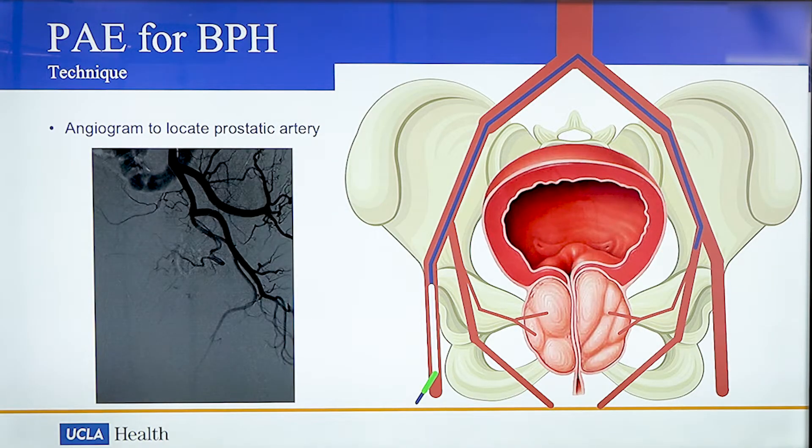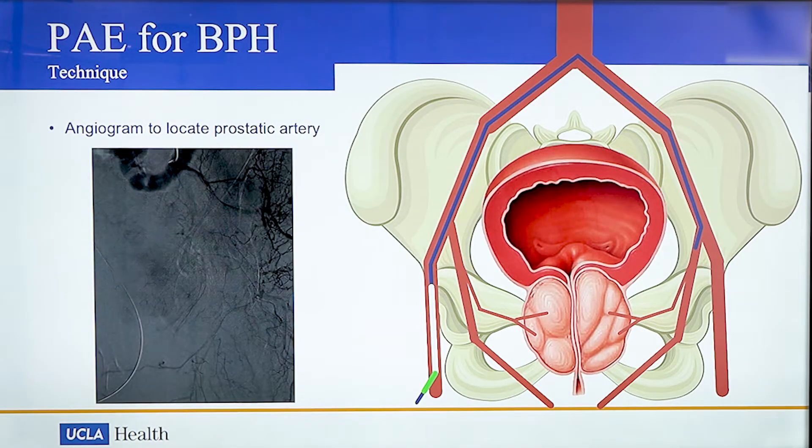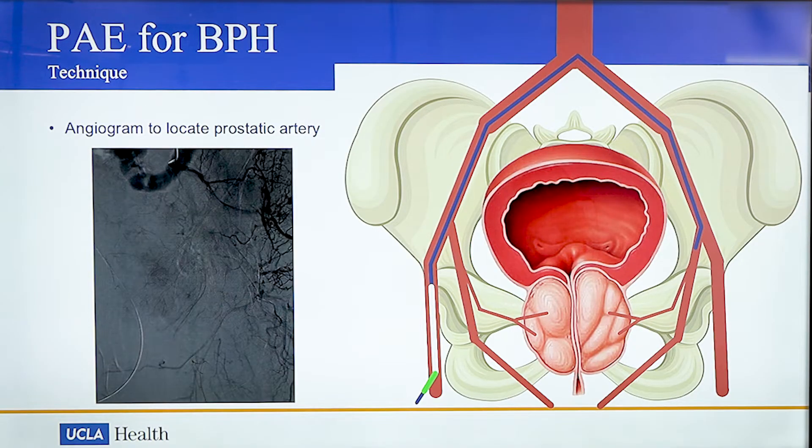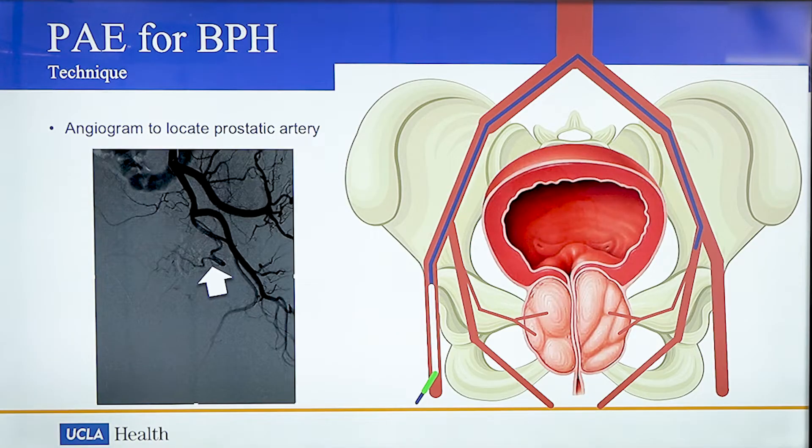We then navigate a small catheter measuring less than 2 mm under x-ray guidance into the pelvic arteries. We perform an angiogram from this position — an angiogram refers to an injection of contrast through a catheter that allows us to take a picture of the blood vessels. Here we identify the prostatic artery, represented by the white arrow.